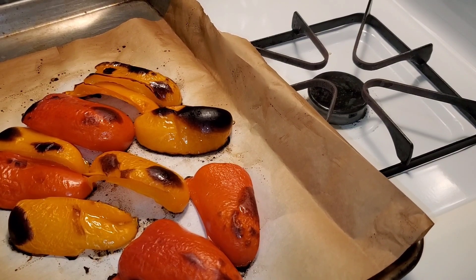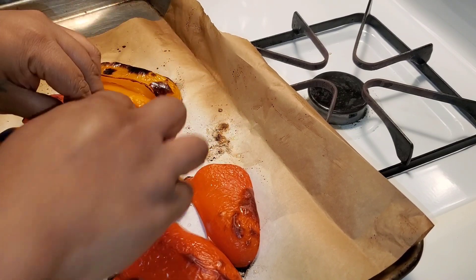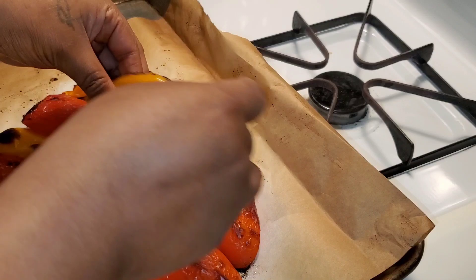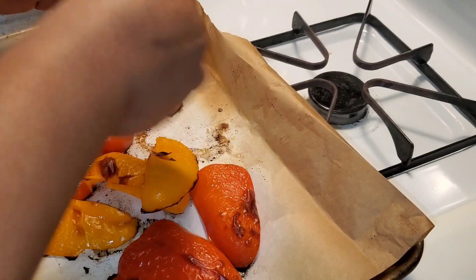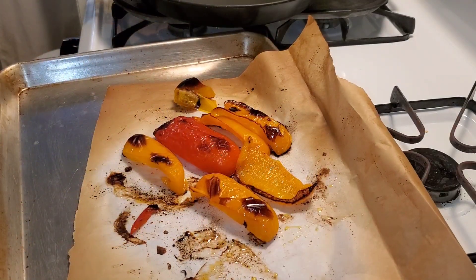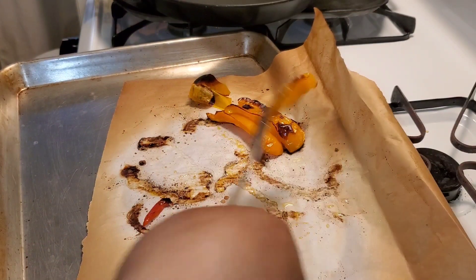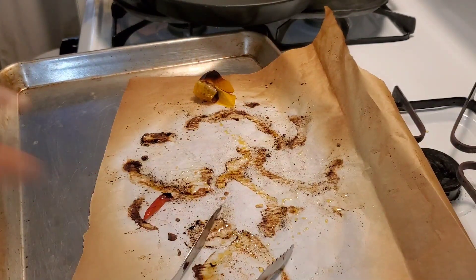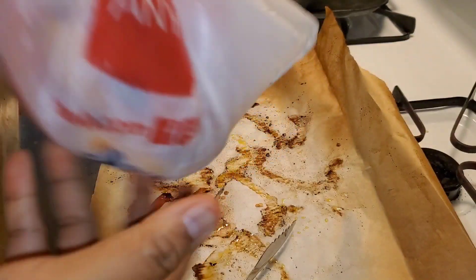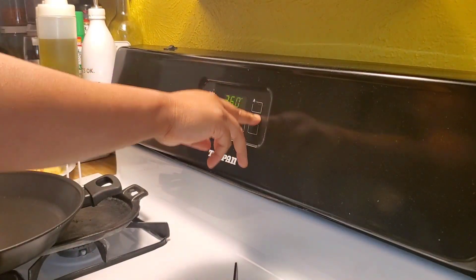Roast for 15 to 20 minutes until they look charred, then you can skin them if the skins come off easily, or toss them in a bag and let them cool — it helps the skin come off a lot easier. Pepper skin is very thick, and since we're stuffing a chicken with this, you want it to be easy to bite.